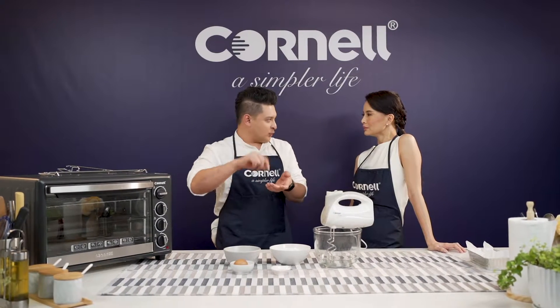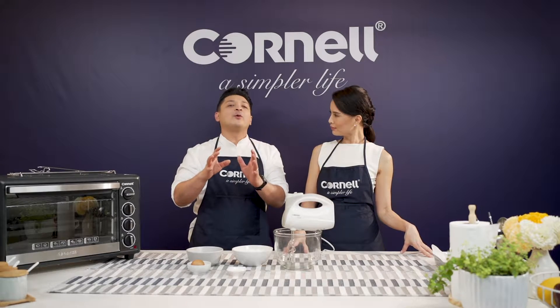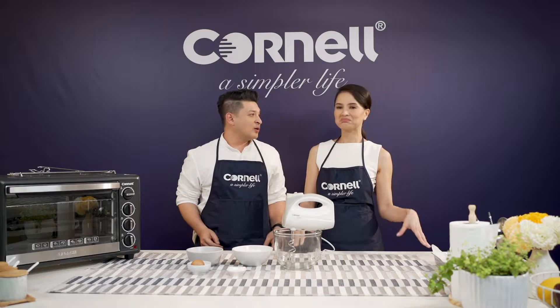You know, the thing about Cornell — remember the days where you have to fill up the warranty form, then go to the center, get it stamped, and sometimes you forget to do it and two years later you regret it? With Cornell, that's not going to happen because we have a simple way for you to get your one-year warranty, which is just by scanning the QR code on the box.